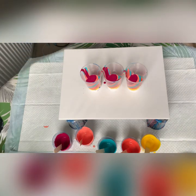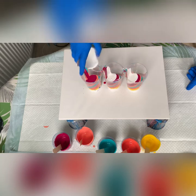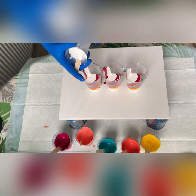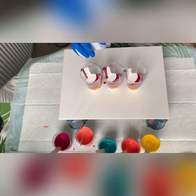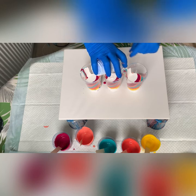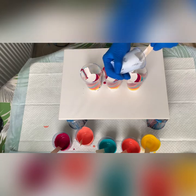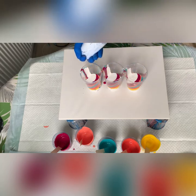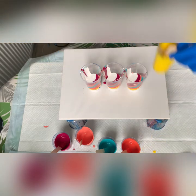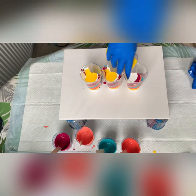Let's go back to our first colour. I'm just going to scrape the sides. Usually I save — I don't mind scraping cups because I put all my colours in one cup and then use them as a flow enhancer for my straight pours. However, I have put silicone in this paint, so I can't use it as a flow enhancer. So I might as well just use everything that's in the cups.